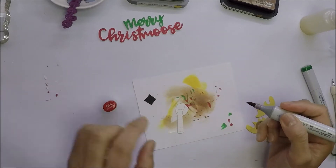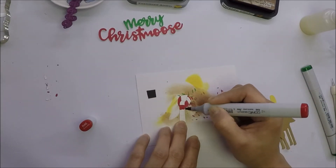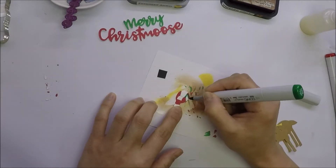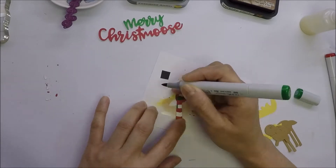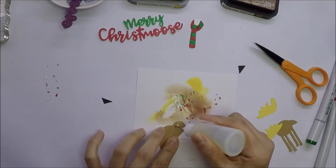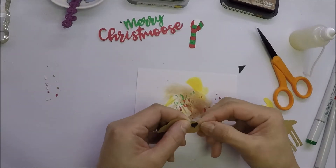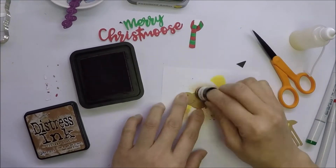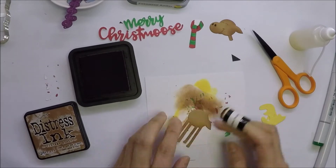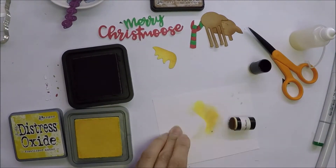I will also color the scarf of the moose with the same colors as the sentiment. I will adhere tiny black cardstock behind the moose head to cover his nose. I die-cut the moose with 110 pound craft cardstock and for his antlers, I die-cut it with yellow cardstock that I have in my stash. I will add some shading on the moose head and body using Vintage Photo Distress ink. For the antlers, I will use Fossilized Amber Distress Oxide ink and Vintage Photo Distress ink, and then I will adhere them together with glossy accents.